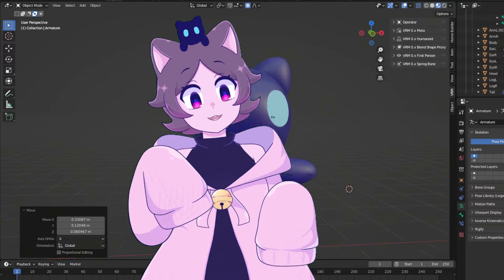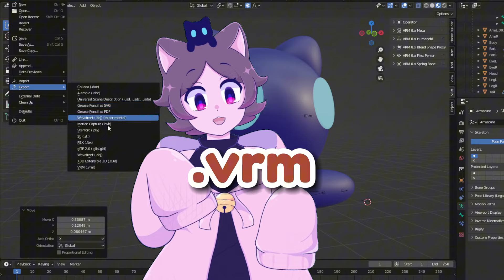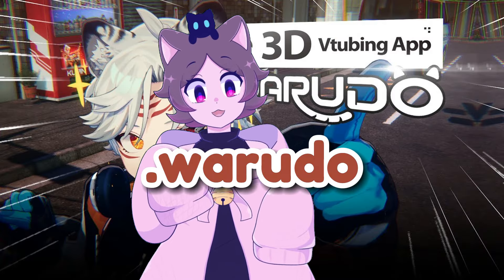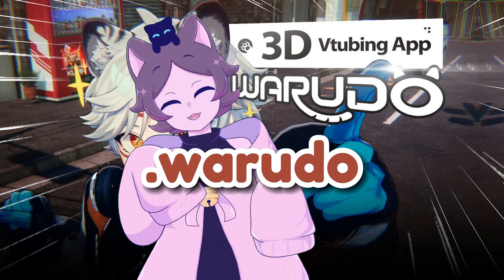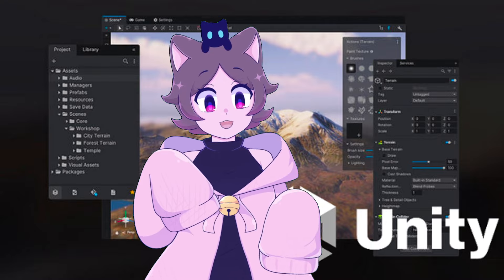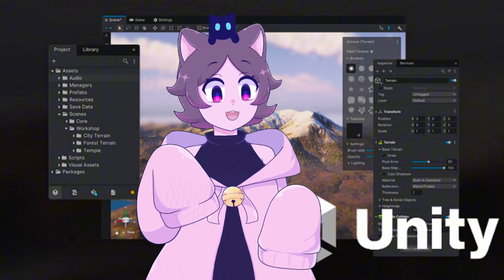If you already have a 3D model made from scratch in a program like Blender, that works perfectly fine too as long as the model is in .vrm format — this is the format of Vroid Studio. Or the model can be in the .warudo format, which is the format for the program we'll be using for the stage, also known as Warudo. Creating a .warudo formatted model will require some work in Unity, and in my own case that's something I wanted to avoid, which is why I went with Vroid Studio.